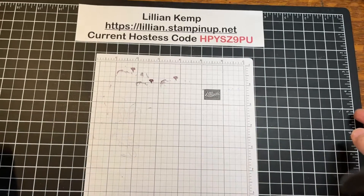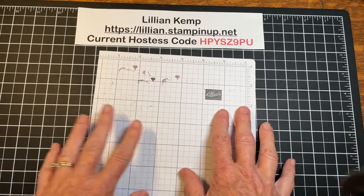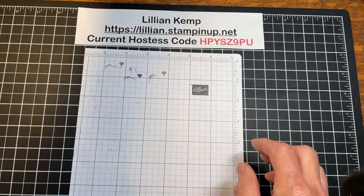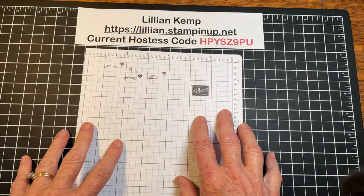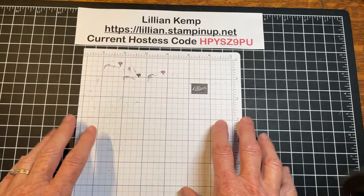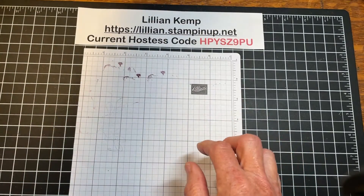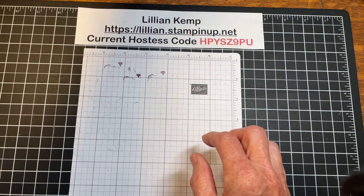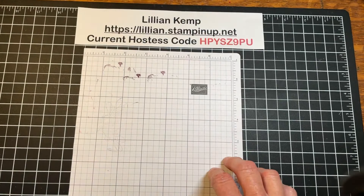Hi everyone, it's Lillian here from Stamper's Niche. I'm just hopping on impromptu because I had something I wanted to share with you. I've had several customers lately ask why their stamps aren't getting clean, so I thought I'd do a little troubleshooting and share the possible reasons with you.